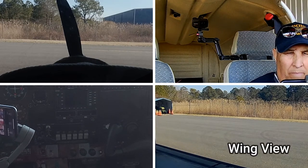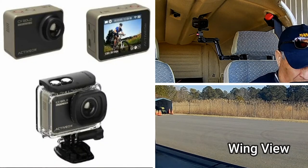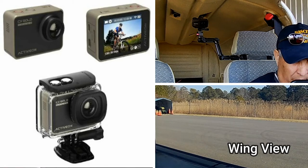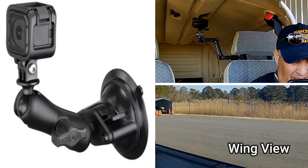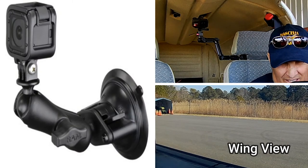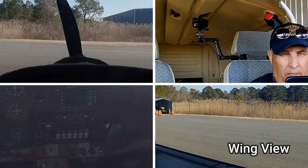Next up on the bottom right is the wing view — either left or right side, or at times both. For this I use the Active On Gold camera — cheap camera, does a good job — and it's mounted with a RAM mount suction cup. Does a good job holding them in place and provides easy access for battery change or again to hook up to a power bank.